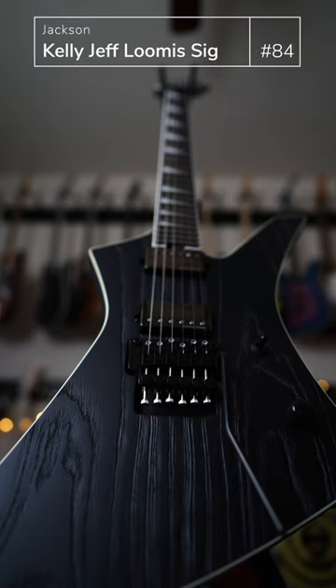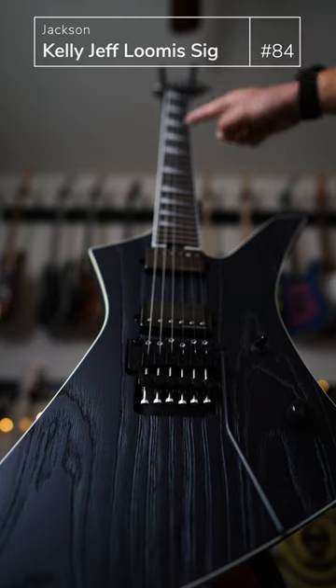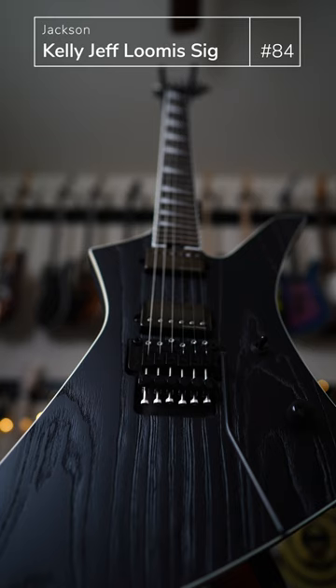A proud possession of mine. This is the Jackson Kelly Jeff Loomis Signature Guitar. The usual appointments — the pointy headstock of Jackson. You're gonna have your shark fin inlay, synonymous with the Jackson.